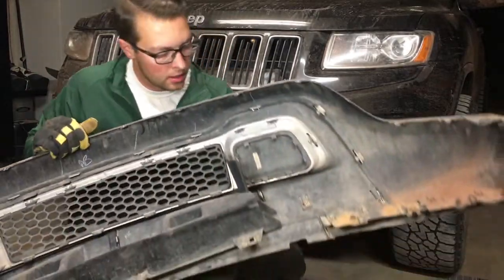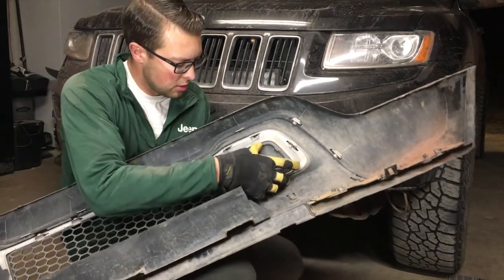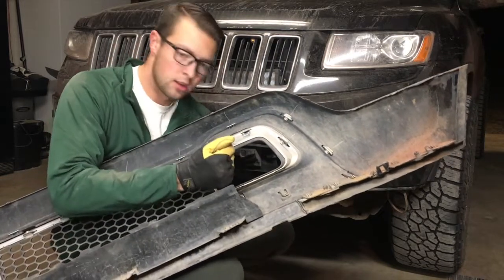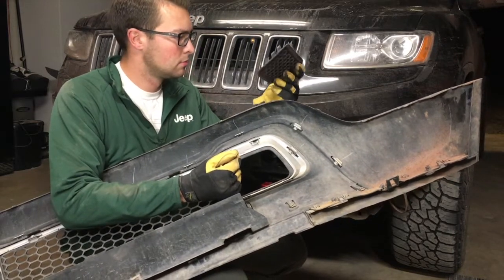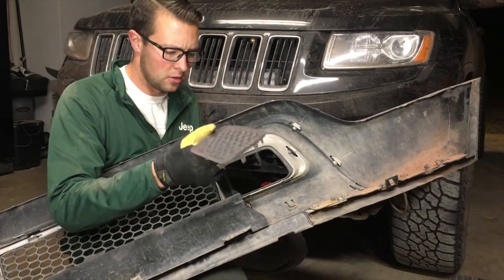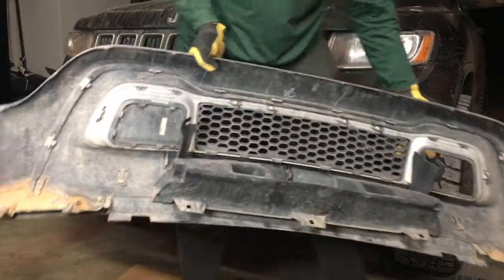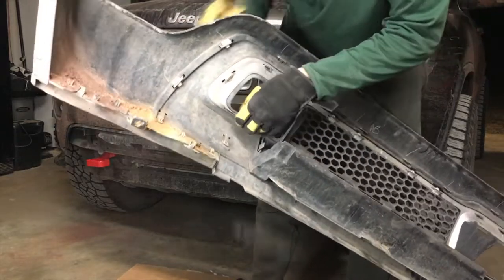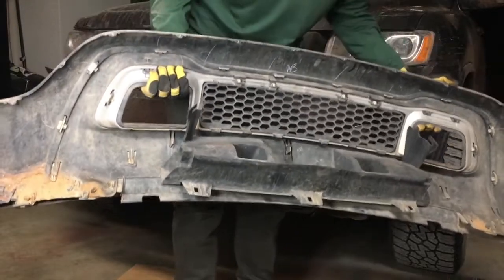I was also reading on Instagram and YouTube that a couple people said these little tow hook brackets were not pop-out-able on theirs. Well, mine snapped right out. I'm not sure if that's a year, model, or make difference — I don't know why some people had to replace the whole lower unit when mine are just pop-outs. Those are out. Let's get this back on.